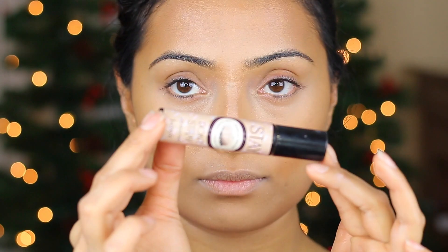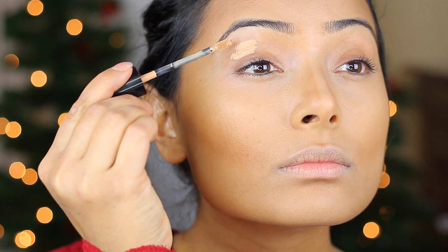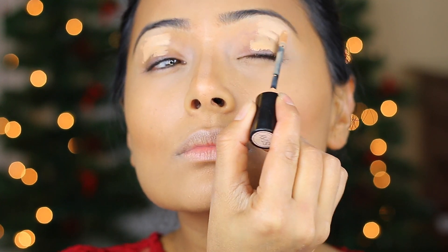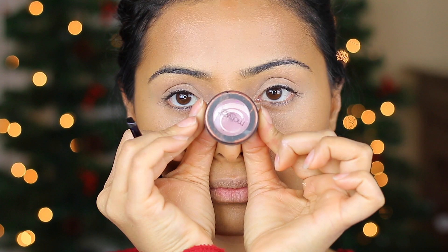To set my foundation, I'm going to use my banana powder and apply it all over my face. This will also help set the contour and blend it in a lot better. Now that the face is all prepped, I'm going to start my eyes. Before I put the eyeshadow, I'm priming my lids with my favorite Stay Don't Stray in Medium Deep from Benefit. I love this easy applicator — it just makes it so much easier and my eyeshadow stays in place with no fallout.